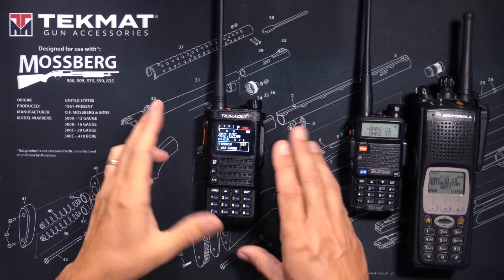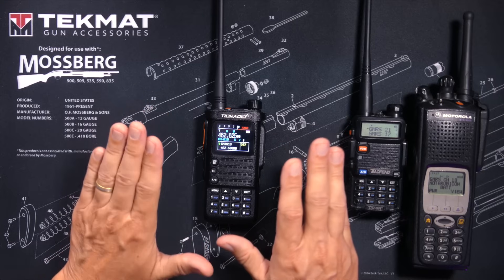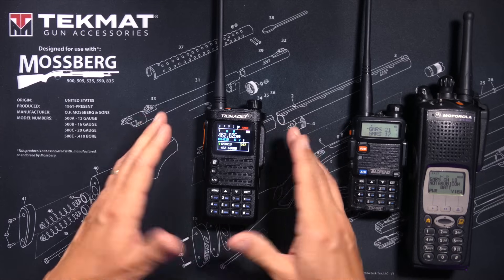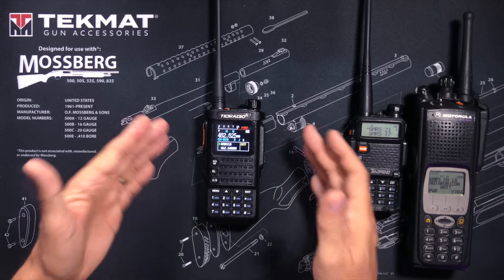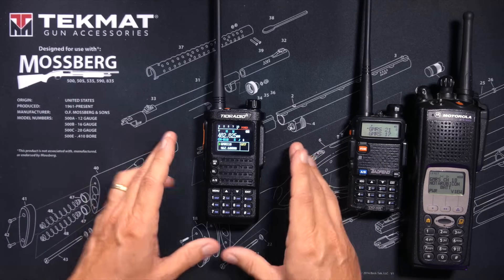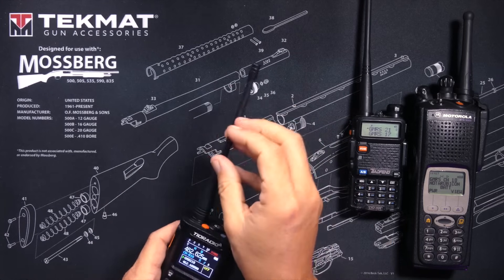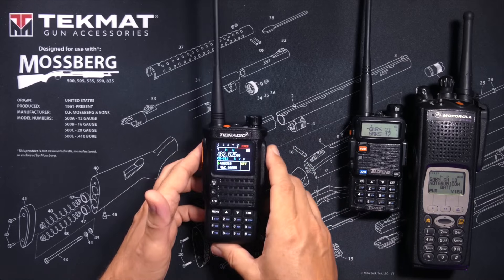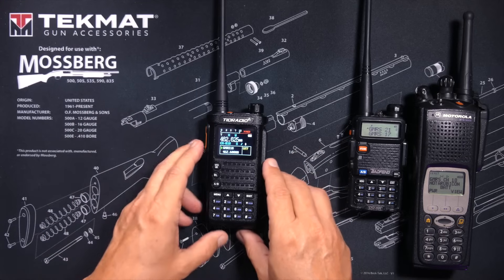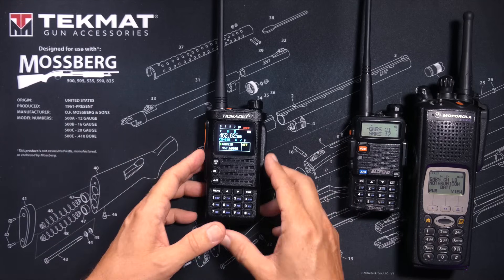Many of you probably have no idea what a 5 MHz split is — and my friend, that is the whole idea. You do not need to know what a 5 MHz split is to use a GMRS radio because it is all baked into the radio so that you never have to think about it. There are also some technical specifications and limitations regarding the RF that comes out of the radio that the radio must meet, however I am not going to mention any of those because only radio dorks care about that kind of stuff. Most normal people with actual friends in real life do not care about any of that.